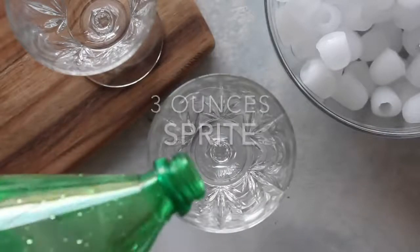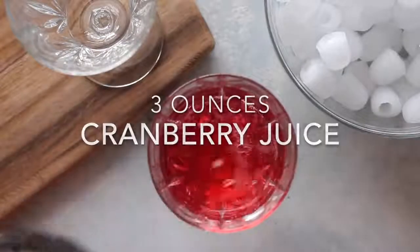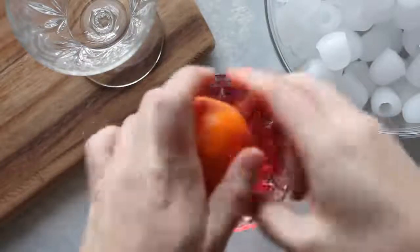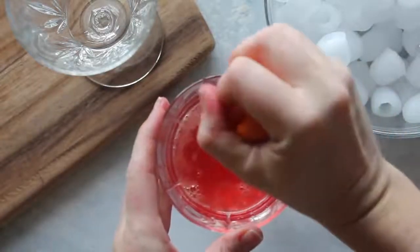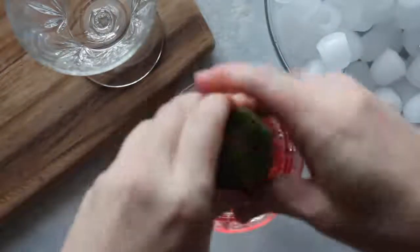First you're gonna take about three ounces of sprite and pour into an individual glass, then the same amount — three ounces of cranberry juice — and add it right to it. Here's where it gets fun: I take my little juicer and juice a whole clementine into the cup.